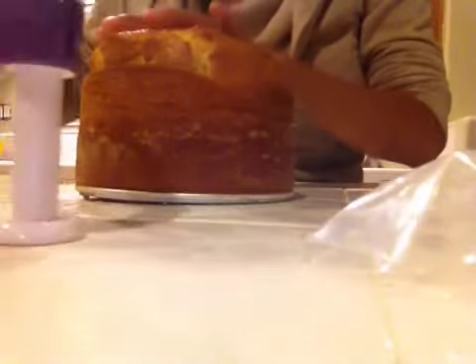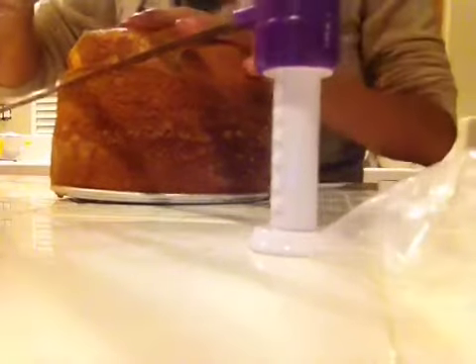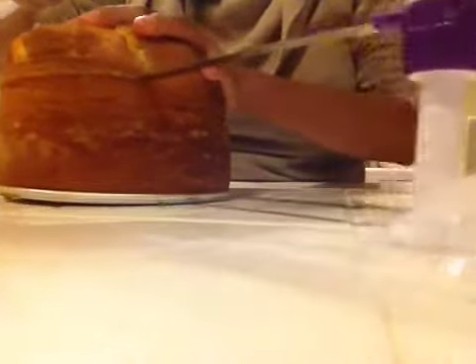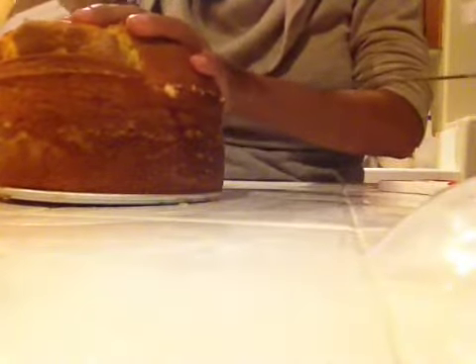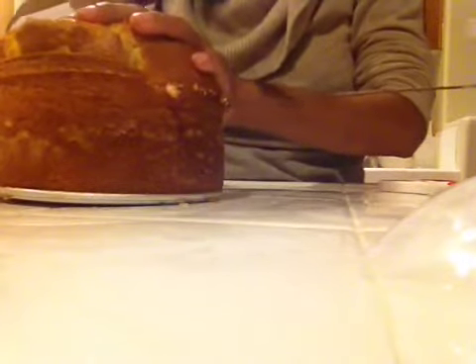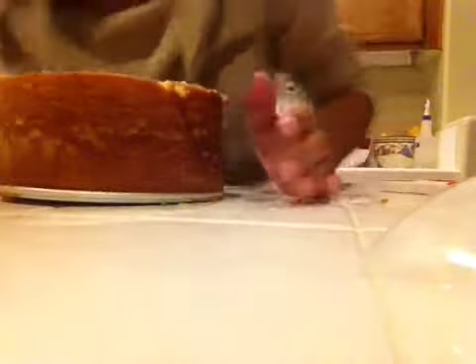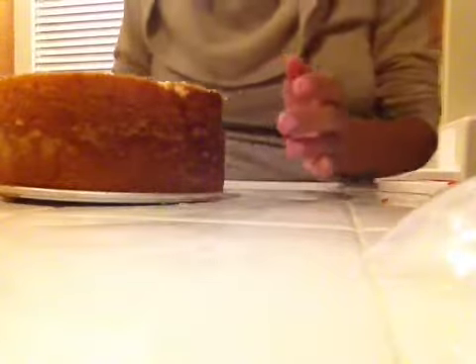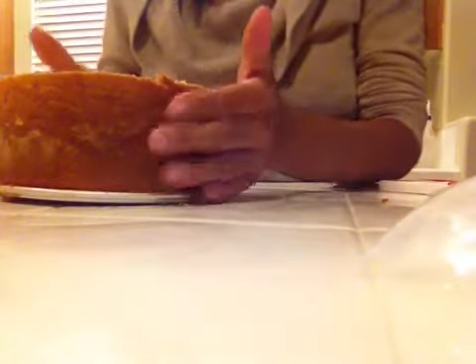This is going to be the top of my cake, my second layer, so I'm going to cut it with a saw. Beautiful. And this one is a vanilla cake. Beautiful.